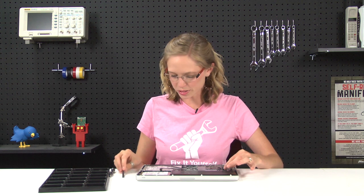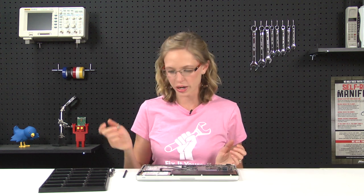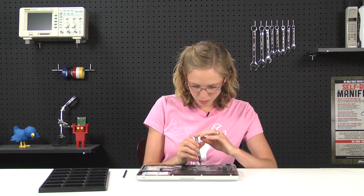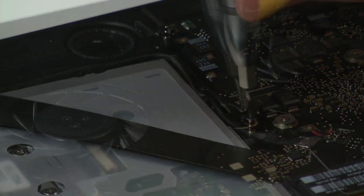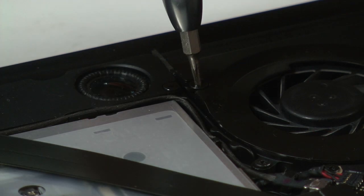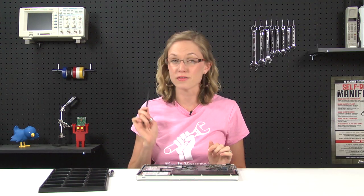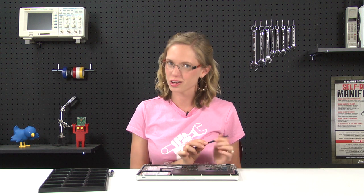With the battery cable disconnected, we can start working on the fan. The fan is held in place by three screws and one connector, so I'll go ahead and take care of the screws. Now, that connector is recessed into the socket, and I've heard of a lot of people accidentally popping both the connector and the socket off the logic board. So be very careful when you're lifting up to only lift up the connector and not the socket that's attached to the logic board.